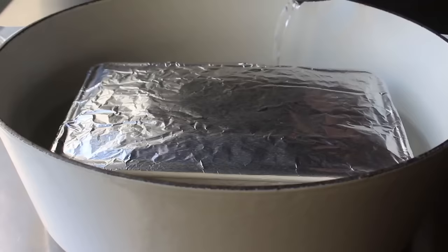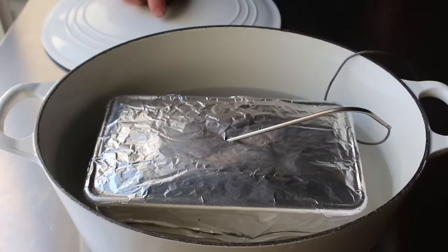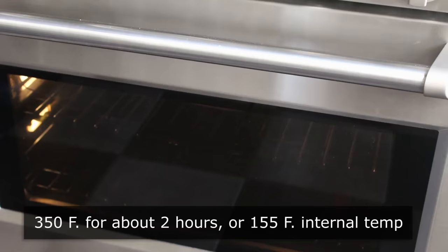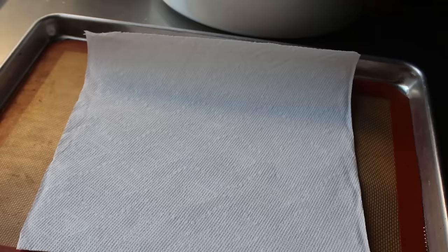Because the secret to this is cooking to a very specific doneness, insert a probe thermometer before putting the lid on — that ensures we cook to the perfect internal temperature. Place the lid on, then carefully transfer to the center of a preheated 350°F oven for about two hours, or more importantly until it reaches an internal temperature of 155°F. There are so many variables that affect cooking time, so going by temperature is essential. For me it took about one hour and forty minutes.